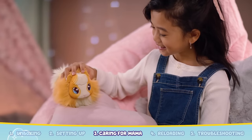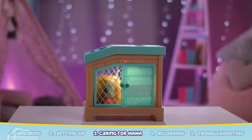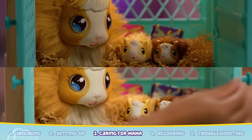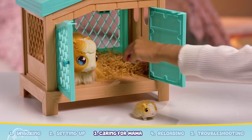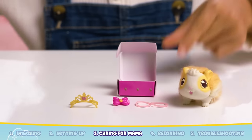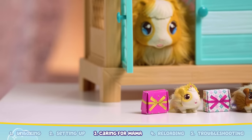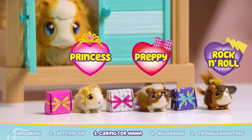Repeat the process of caring for Mama and placing her in the hutch to reveal baby two and baby three. Each time a baby is born, you'll find a gift box too. Each gift box includes a hair clip, a cute accessory and a birth certificate. Discover a new theme with each gift box. The themes include princess, preppy and rock and roll.